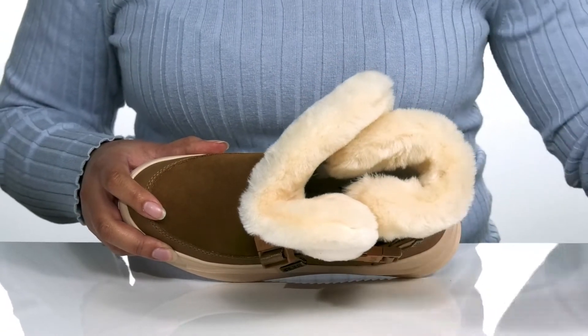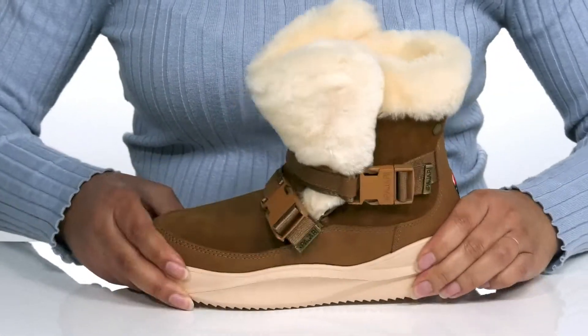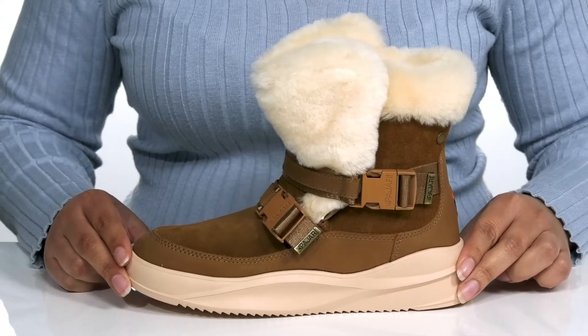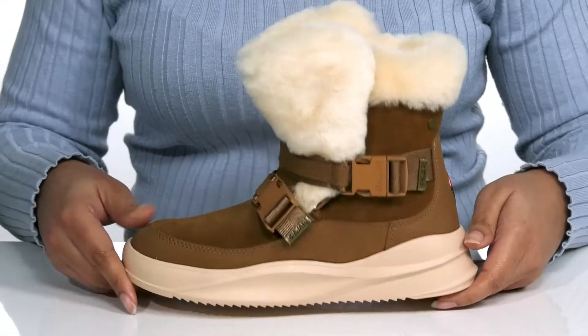Inside is that same sheep fur that keeps you nice and warm, with a removable footbed that is generously cushioned for comfort. You'll get some flexibility from the midsole, making it great for all-day wear, and it's all on top of a durable synthetic outsole that is grippy to keep you stable.